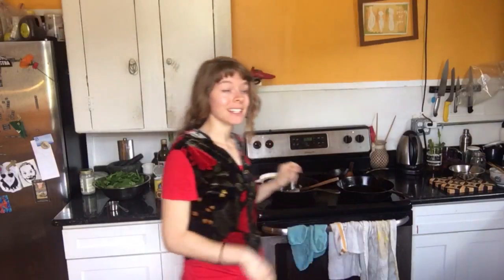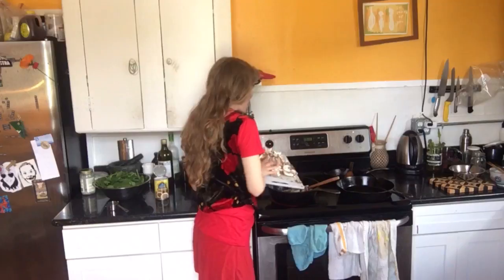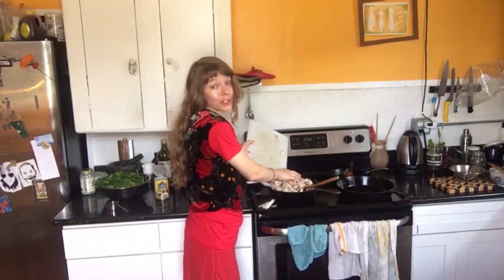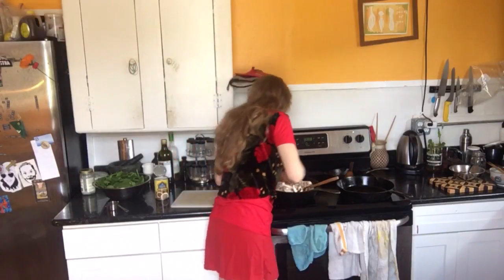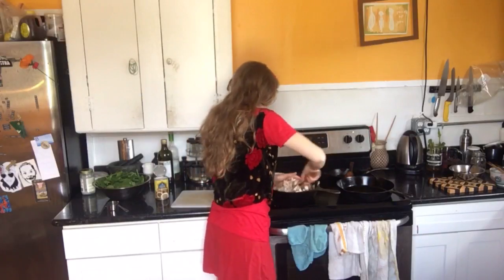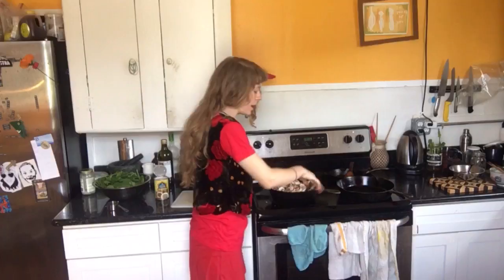Our onions are nice and golden brown, and it's time to add the mushrooms to the pot. There's a lot in here, but they'll shrink down so much. Just give them a little bit of time and they'll be a third this size. Now at this time, I'm also gonna start our hot water crust.